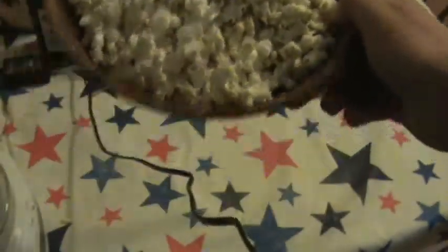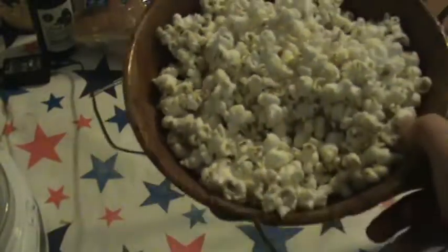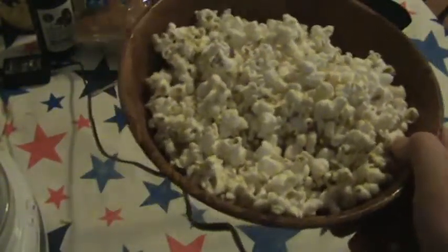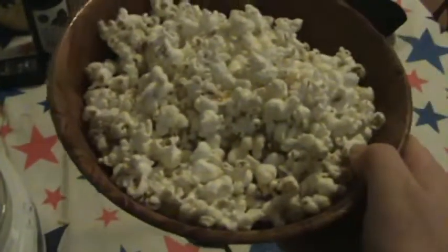Okay guys, so obviously I didn't get a shot of the popcorn popping. But here it is, guys. While the ingredients are in the pan, you need to stir it around non-stop. Sadly, I did not get the footage of the popcorn popping because my camera turned off accidentally.